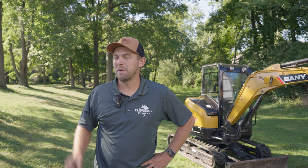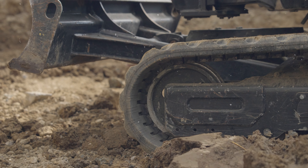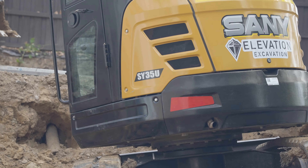We are redoing this whole backyard. We got a couple of retaining walls that are falling down, old concrete pads that are falling apart. We're gonna pour new concrete patios and restore this yard for the family and have a new space for them to hang out with the kids.